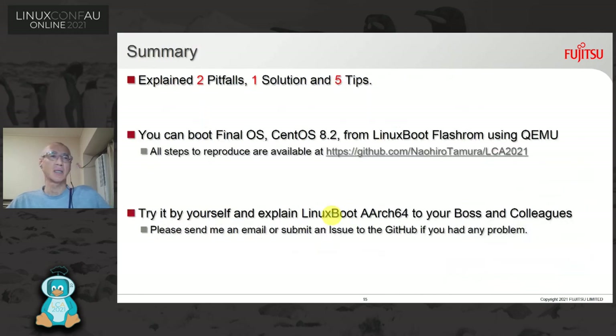Summary: I explained two pitfalls, one solution, and five tips. You can boot a final OS — CentOS 8.2 — from LinuxBoot Flash ROM using QEMU. All steps to reproduce are available at my GitHub. Try it yourself and explain what is LinuxBoot AArch64 to your boss and colleagues. Please send me an email or submit an issue to GitHub if you have any problems.